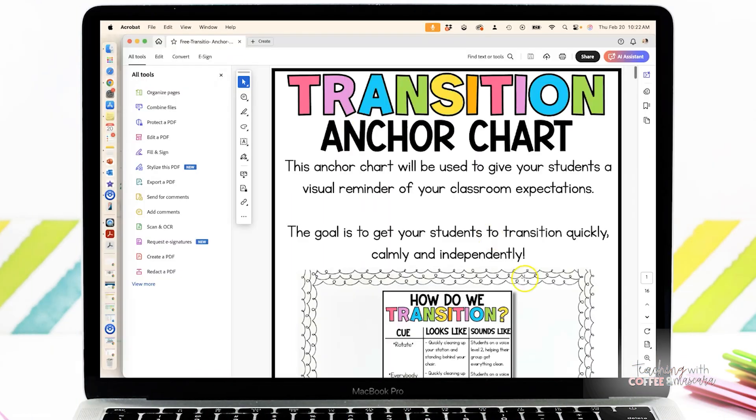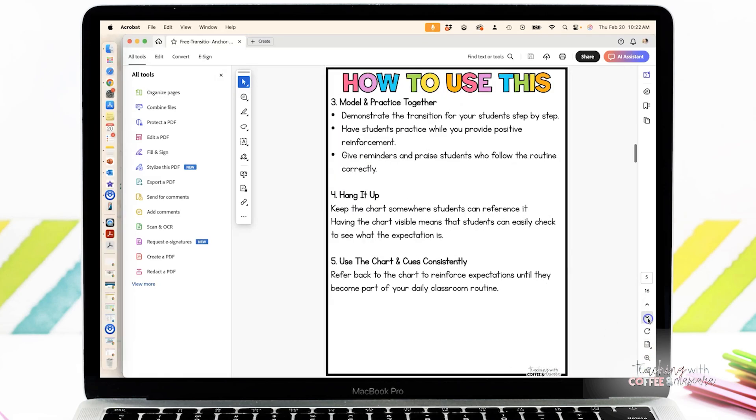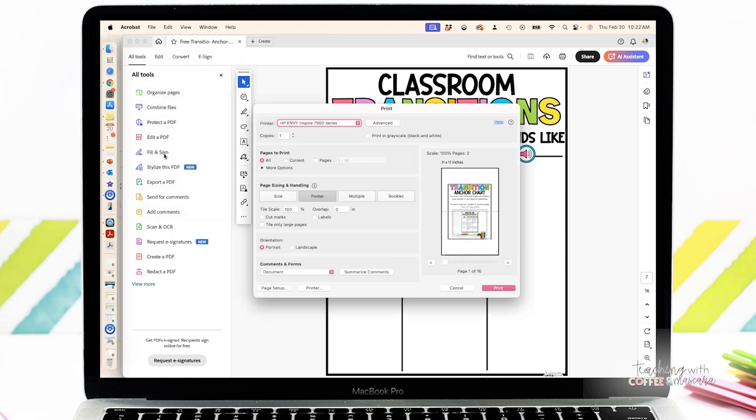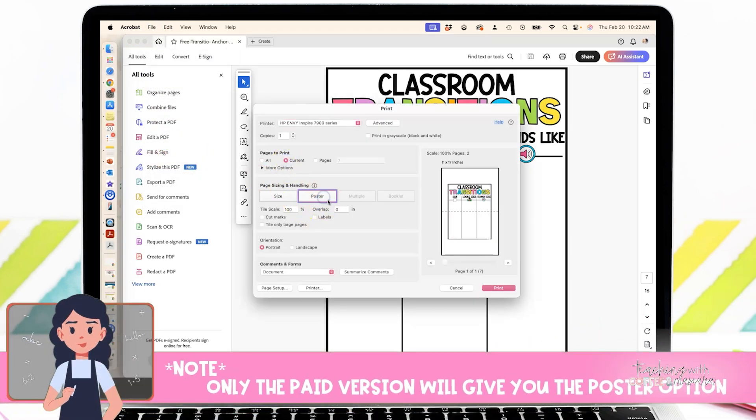The first way I'm going to show you is by using Adobe Acrobat. You're just going to scroll to the page that you want to print, and then when we actually print, we're going to go to poster and make sure you're on just your current page so you don't want to print all of them.